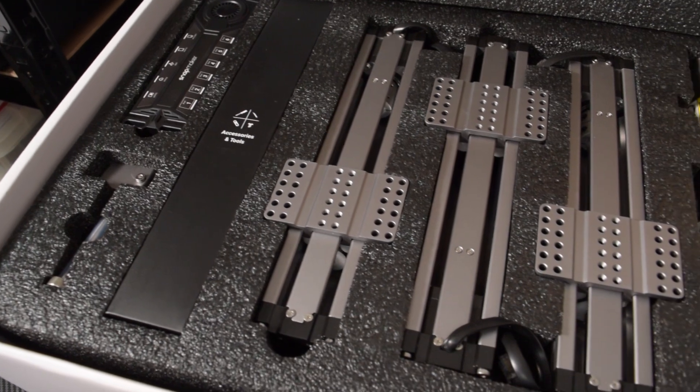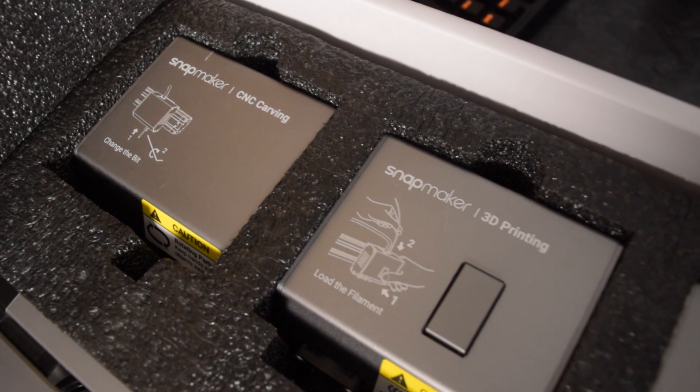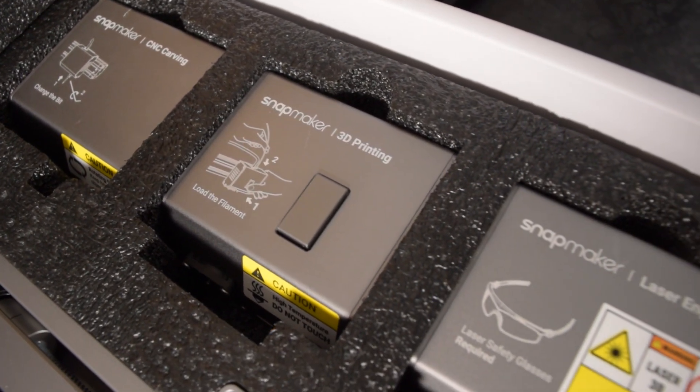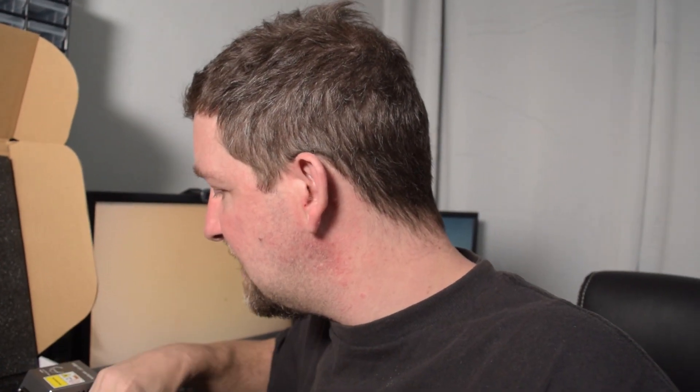We have the three rails, the three heads. Which head's which? It's written on them — isn't that considerate? So this is the CNC carving head, this is the 3D printing head, and this is the laser engraving head. There's also a laser warning card — presumably that means don't look at the laser, wear your glasses. I have some really good laser goggles, but we're not going to mess with the laser today, or the CNC. We're just going to build this thing up and see if we can get it printing.